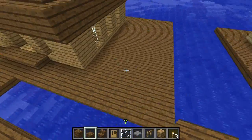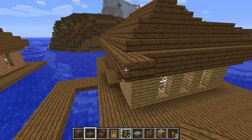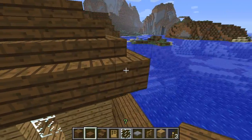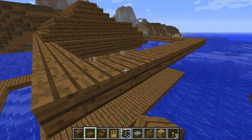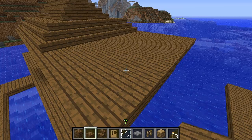Now for the roof above the porch, we're using slabs — six blocks out on each side. Do the same on the other side, connect them, and fill in the gap in between. And it should look like that.